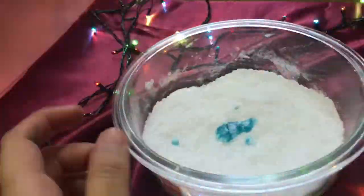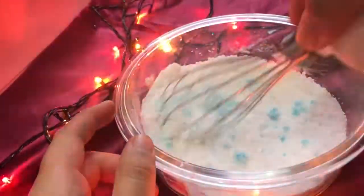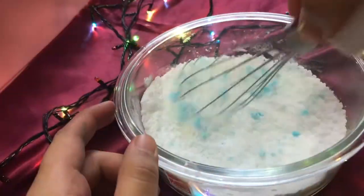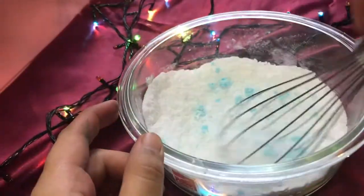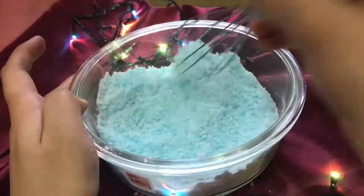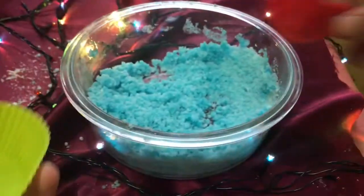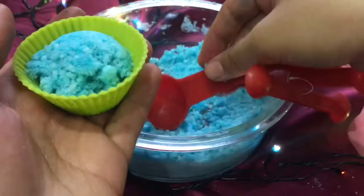Now you want to mix the liquid ingredients into the dry ingredients, but make sure you do it really quickly. Make sure you add little by little and not everything all together at once — it should be just enough to bind all the dry ingredients together. Once done, fill up your mold completely and leave it to dry.